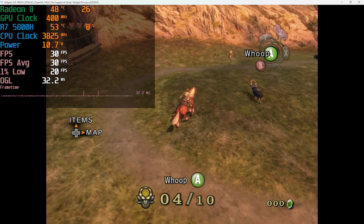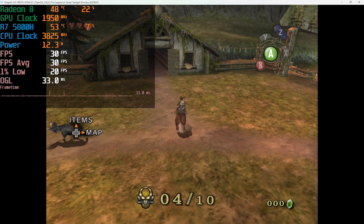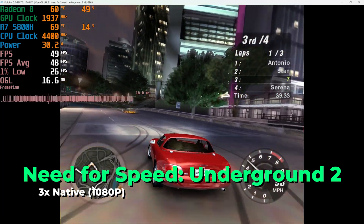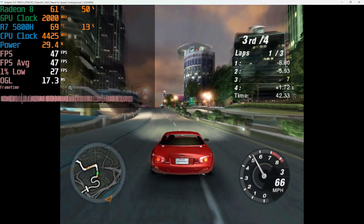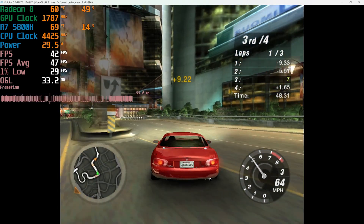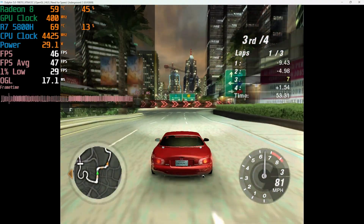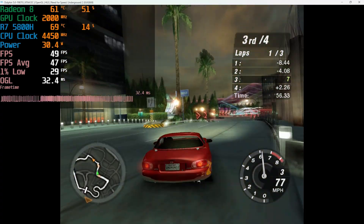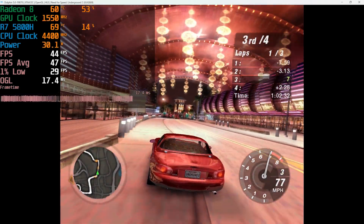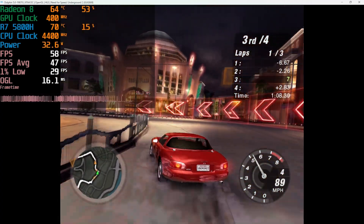Being able to access Dolphin also means you have access to mods for specific titles, so you can always look into performance improvements. As you can see with Need for Speed: Underground 2, performance is not always going to be ideal for 1080p, so if you're looking for a system that does 1080p with all GameCube titles, this just isn't it — you'll need something noticeably more powerful. You can of course take a look at how performance compares with RDNA 2 when we look at Dolphin emulation on the 6600H and compare it to this chip — so stay tuned for that.